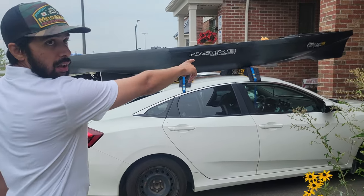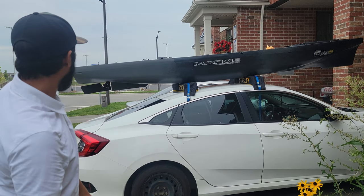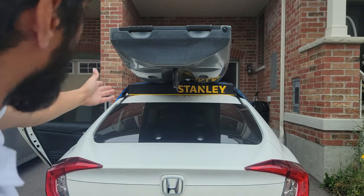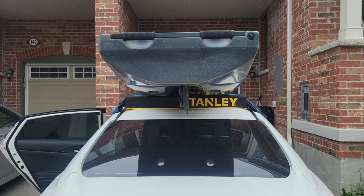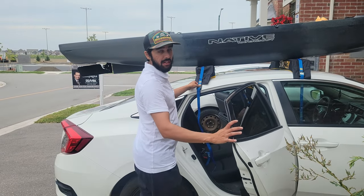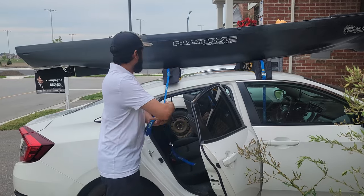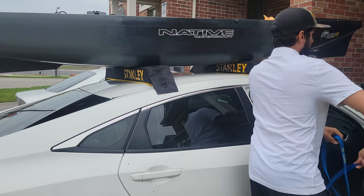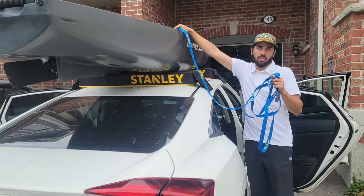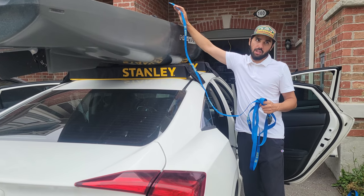Once the kayak is on top, make sure it's aligned front to back. I like to have the brand logo on my kayak situated roughly in the middle, with the stern extending behind the trunk line. Make sure it's centered left to right as well. Now remove the temporary cam buckles we put on earlier — just slide them right out. Then I take one of my main cam straps and run it under the kayak handle on both sides.